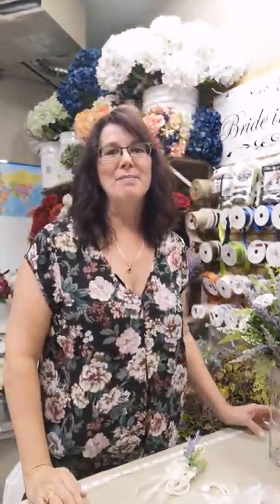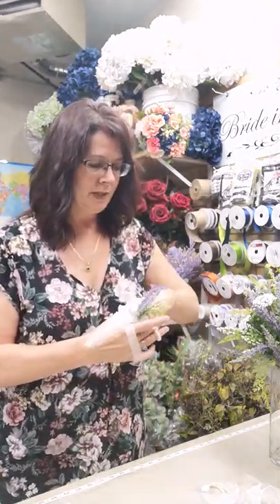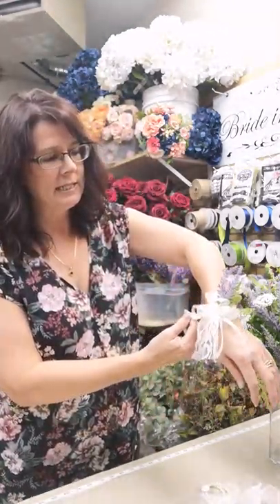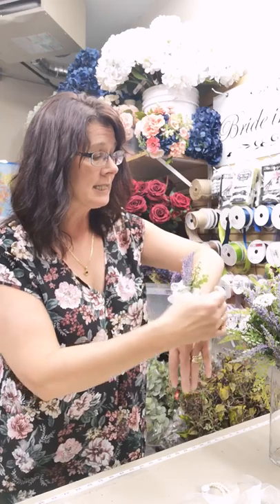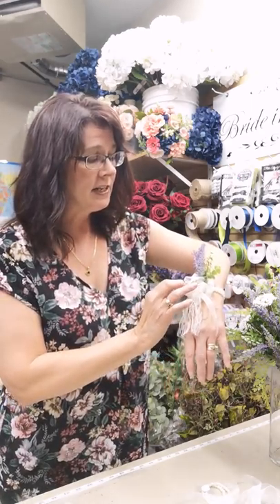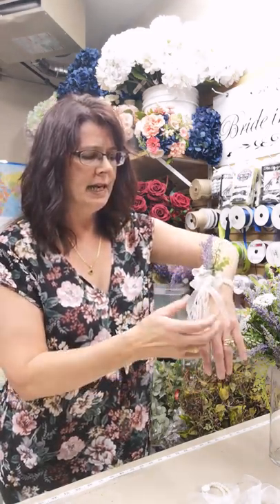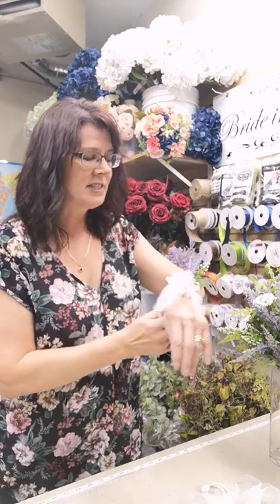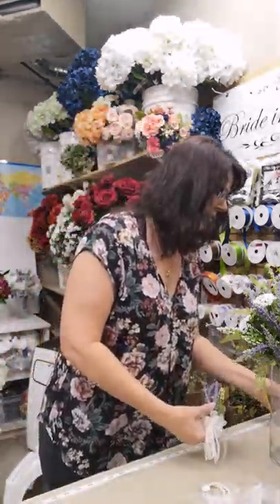Hi everyone, welcome to Bride and Bloom Weddings Do-It-Yourself. Today we're going to design a beautiful wrist corsage on a stretchy pearl bracelet. This wrist corsage has lots of lavender and some Queen Anne's lace, some eucalyptus, and it's finished with some very shiny, beautiful sheer ribbon and lace trailers. It's a beautiful addition to any country, western, or outdoor wedding — a lovely little wrist corsage for grandma, your mom, or anyone really special in your wedding party.